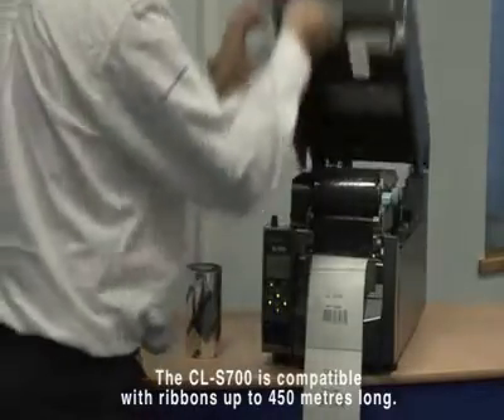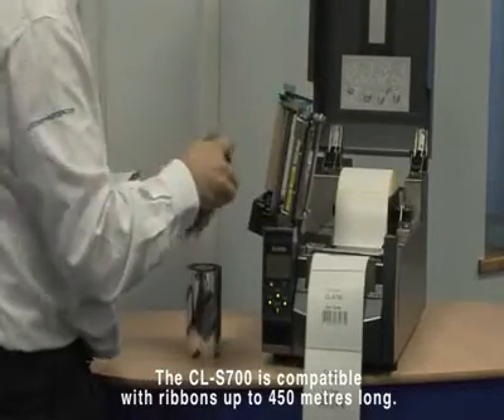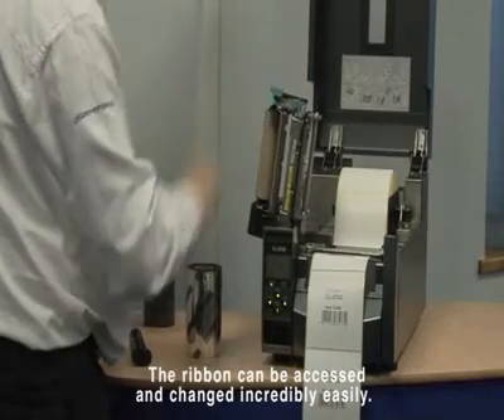The CL-S700 is compatible with ribbons up to 450m long, which can be either inside or outside wound for maximum flexibility and minimum downtime. The ribbon can also be accessed and changed incredibly easily.